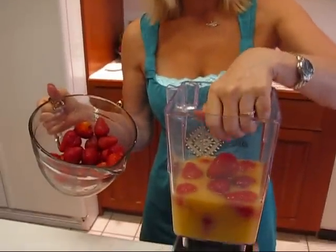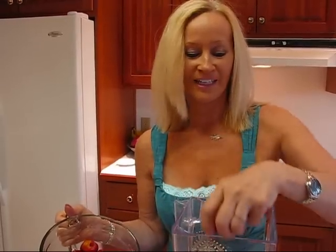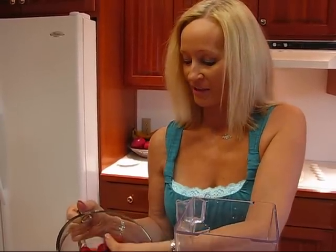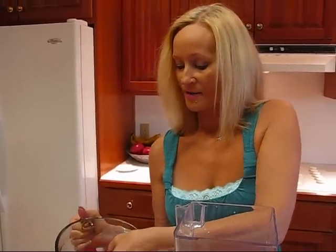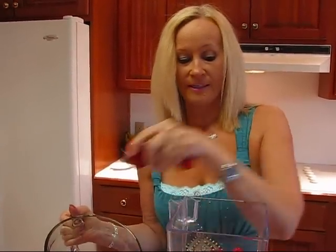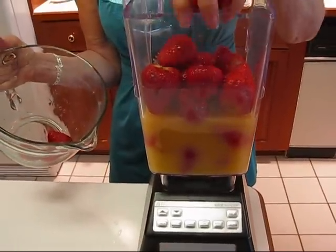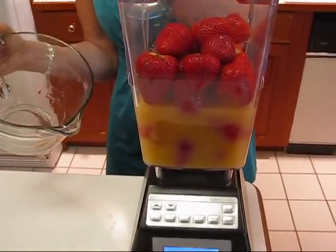The next step is to add strawberries. I have six cups of strawberries, and I wanted to make this while they're still available and not too expensive. Through the winter they're not very good and they cost a lot. We need three pints, which is six cups, and we just put those in — you can see why we need the big blender container.